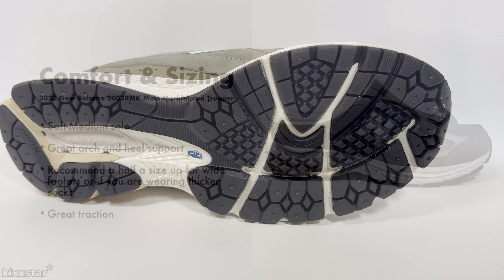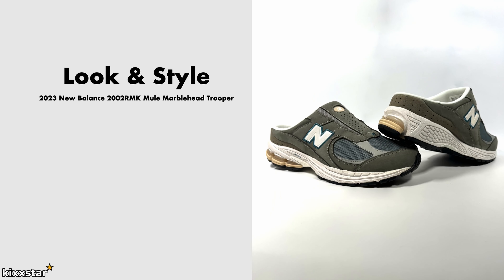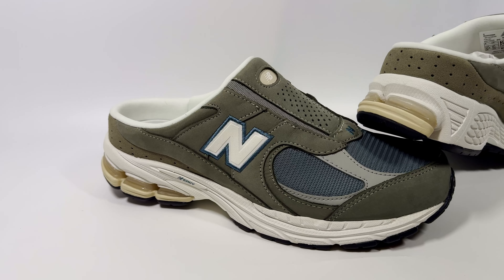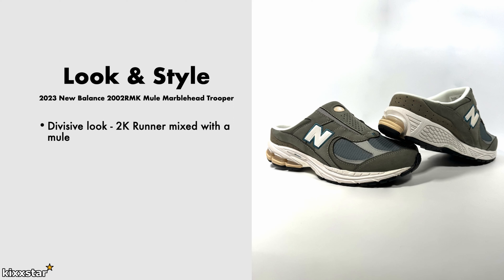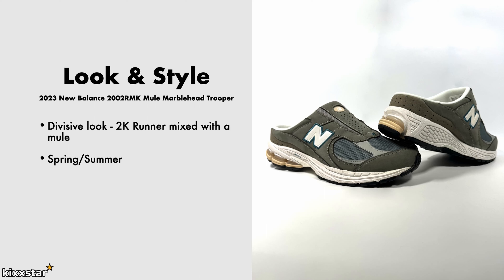They also have really good traction — it's on the thicker side, and because it's a 2K runner it feels great in all kinds of weather. In terms of look and style, this one is divisive — they've essentially taken a 2002R and converted it into a mule, so some people will like it and some won't. The people that do like it are looking for something comfortable and easy to wear, laceless, good for spring and summer — just throw them on and get out the door. Because there are no laces, you can dress these up smart-casual.